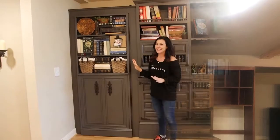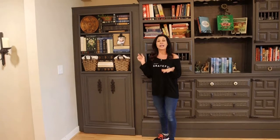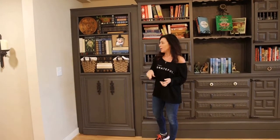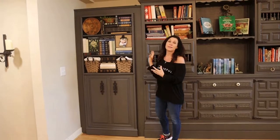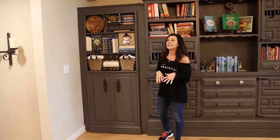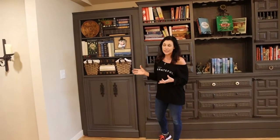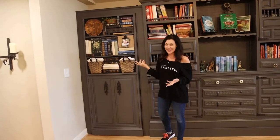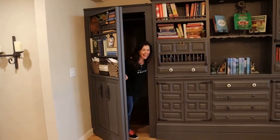This is a really cool feature to this whole project. In the pantry video linked below, we were discussing what I was going to do on this side of this custom piece. Several of you gave me the great idea to do a shelving unit — except it's not just a shelving unit. It's a secret door. So cool.